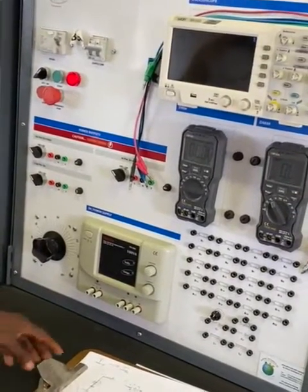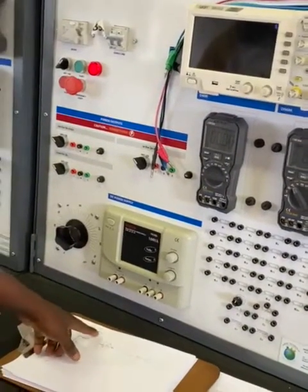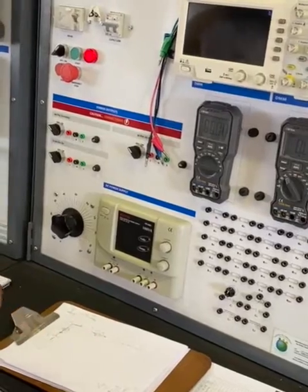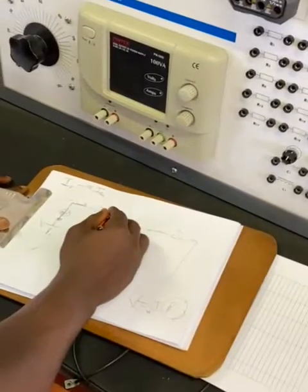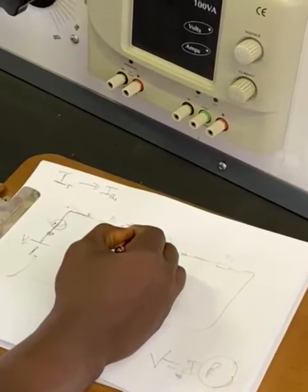In this case, we want to verify the current flowing through R1. What we are going to do is place our ammeter right after R1.